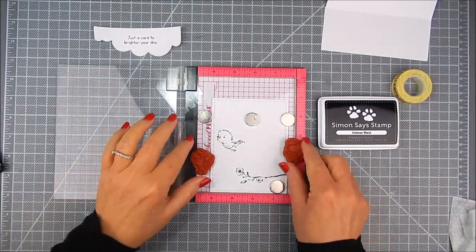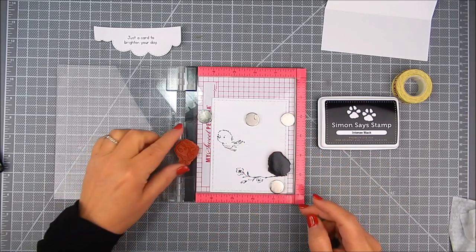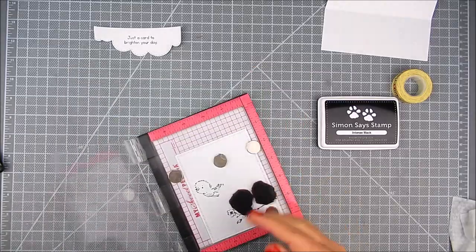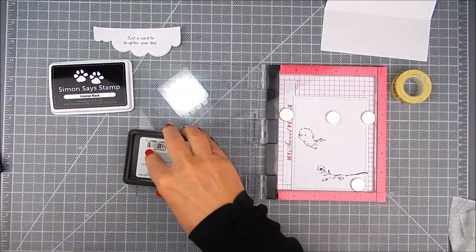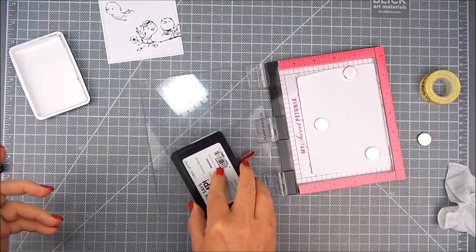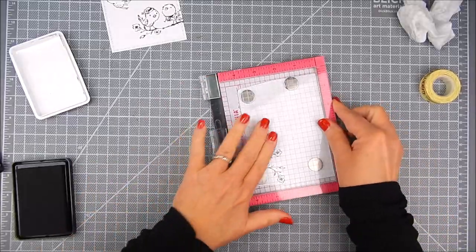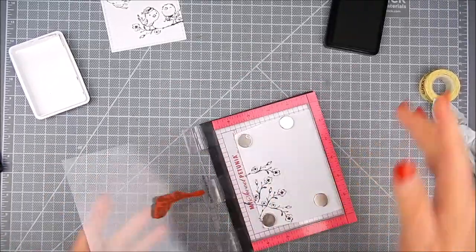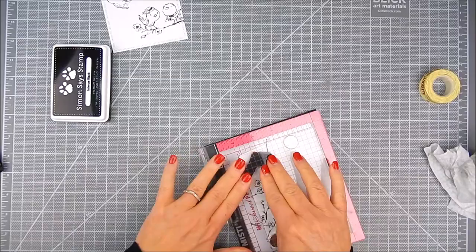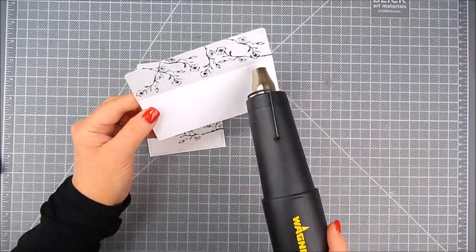I go ahead and add some ink and create a little scene with the branches and the birds using the Simon Says Stamp Ink Pad and the Mini MISTI. I do this three times, and for the branches I'm just multi-stamping those onto the envelope liner, creating a little branchy scene on the inside.